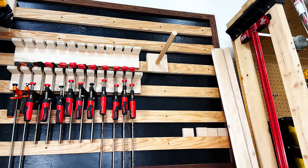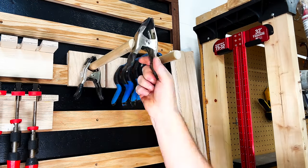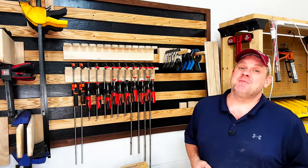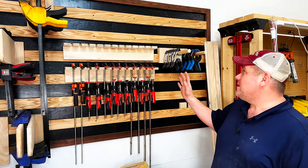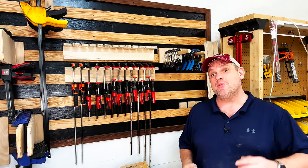With both of those clamp racks complete we can add them to our French cleat wall and add our clamps. We're really making progress here today — I've got all my spring clamps and bandy clamps hung up, so now we just need to take care of one more clamp.